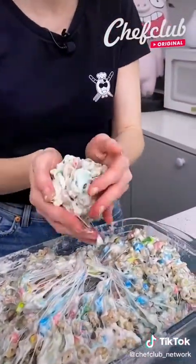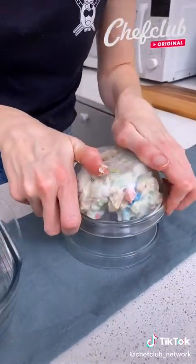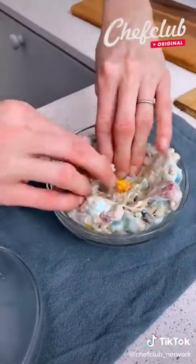Now I'm just going to make a ball about the size of a baseball. I'm going to come and place it onto my bowl, then press down to help it get that bowl shape.